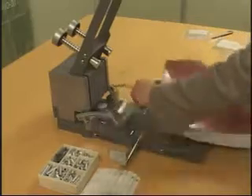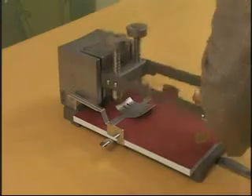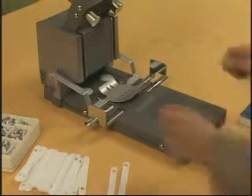When you take out the document, you can see it is perfectly binded. If more hole margin is desired on the document, then take out the thickness gauge and this will allow a deeper hole.